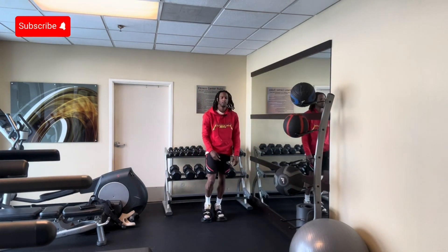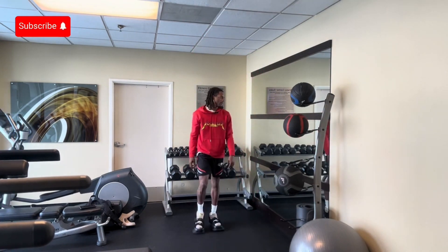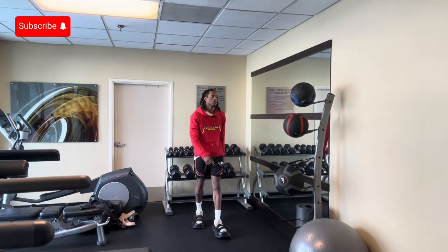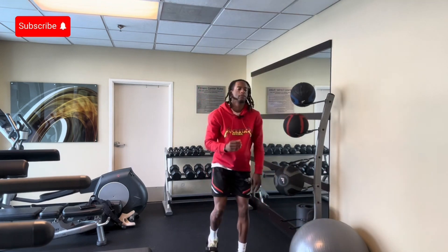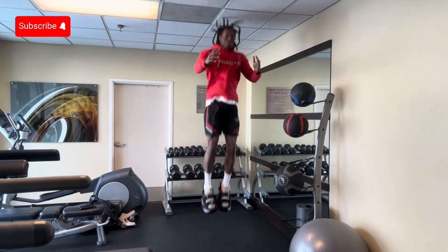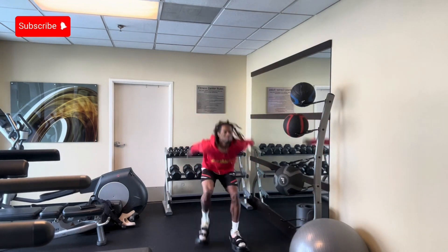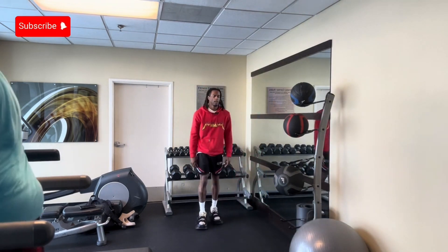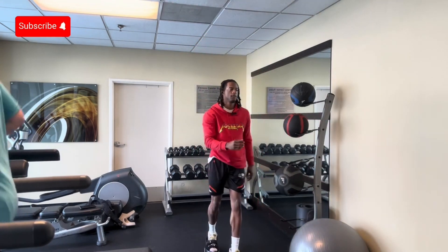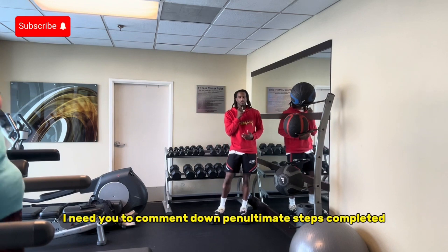Always on the move, can't take a break. Please respect my time, don't be late. I done did it all out the gate. I can't waste my time on you, got a busy schedule. If you guys just completed your penultimate steps, I need you to comment down "penultimate steps completed."